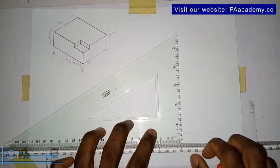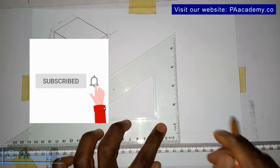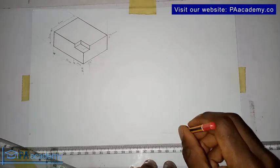If you are new to PA Academy and have yet to subscribe, please click on that subscribe button at the lower right of your screen. It is absolutely free to subscribe and it helps the channel to grow.